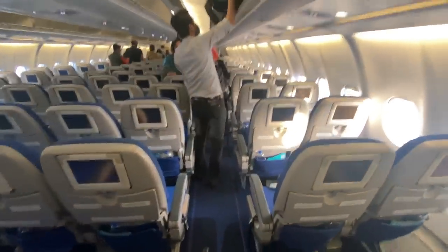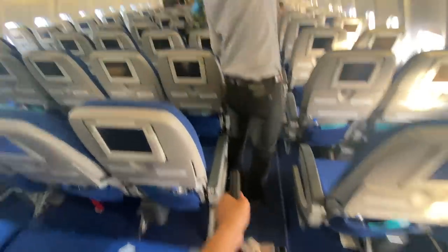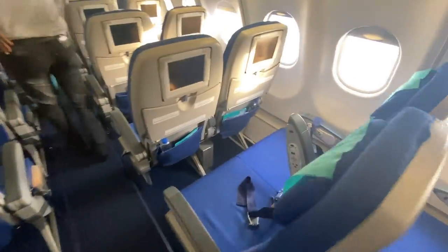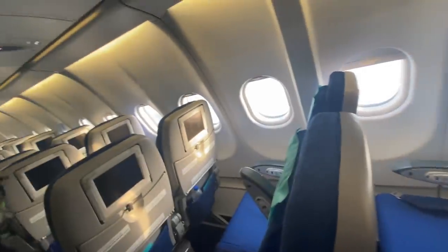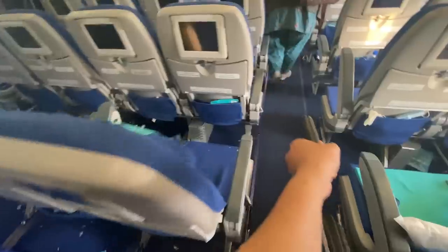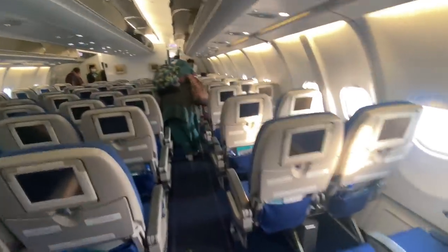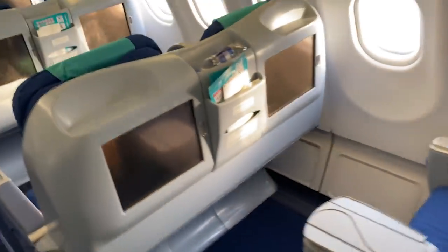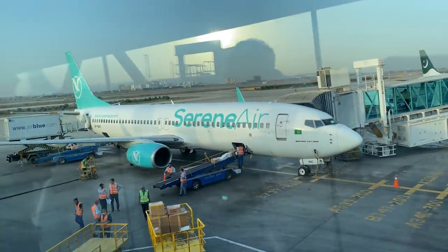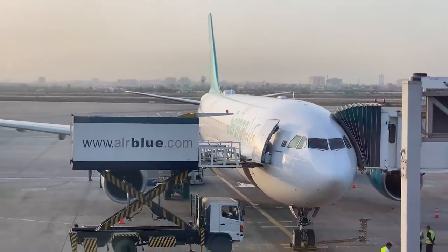So the final verdict: do I recommend Serene Air's A330 economy class domestically? The answer is a resounding no. I do not recommend it. Check-in, boarding, and offloading all take more time than on a narrow body, and this hassle gets you nothing special. Better options are Serene's own 737 narrow body or any airline's A320. Avoid the A330 domestically. Inshallah if I get the chance I will also review Serene Plus. If you liked this video please like and don't forget to subscribe. Until next time, Allah Hafiz.